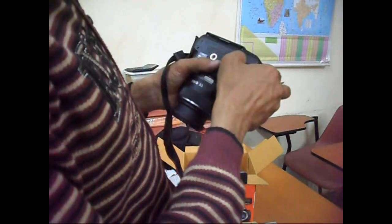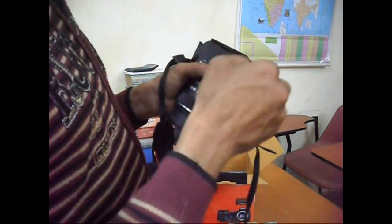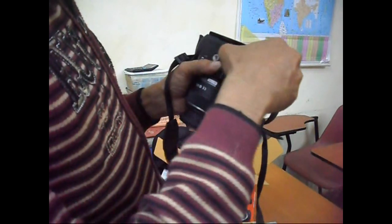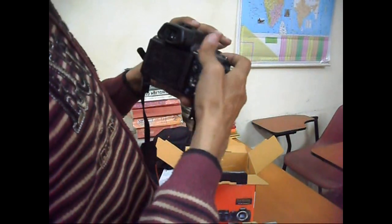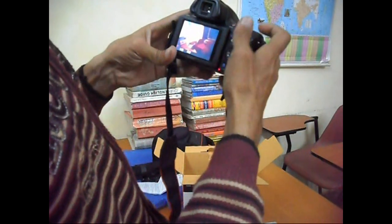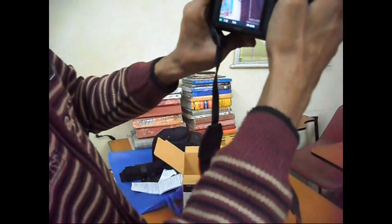Yes, this is a battery — a very small battery. Now I will start. The recording will be started.